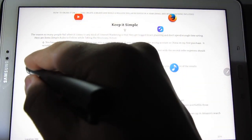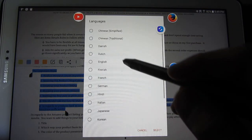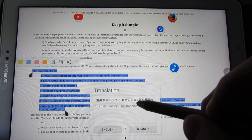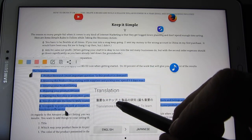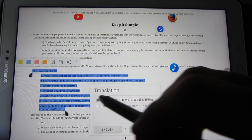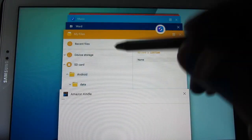Another thing this can do — I can highlight text and translate it. I'm going to select English to Japanese. It translates, though I'm not sure why it doesn't continue with the full translation — maybe it thinks it's the end of the sentence. Anyway, I've now copied that portion of the Kindle.